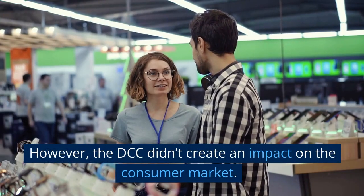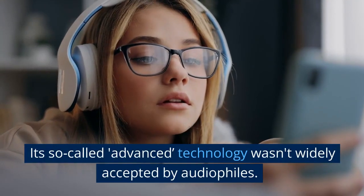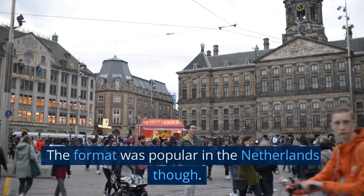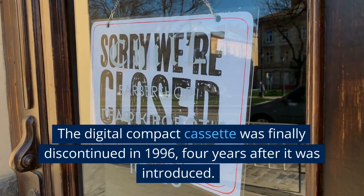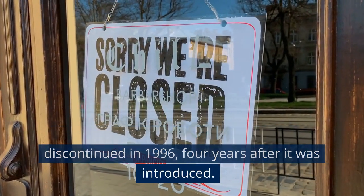However, the DCC didn't create an impact on the consumer market. Its so-called advanced technology wasn't widely accepted by audiophiles. The format was popular in the Netherlands, but it didn't make a dent among US consumers. The Digital Compact Cassette was finally discontinued in 1996, four years after it was introduced.